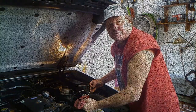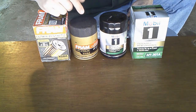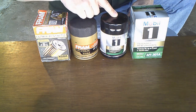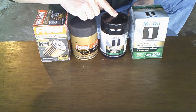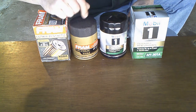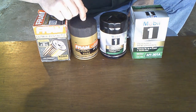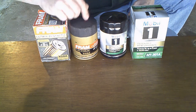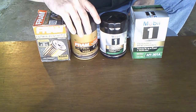It's time to do some wrenching. What we've got here are two pretty good high-end filters: the Fram Ultra and the Mobil 1. You can get the Mobil 1 at Walmart for $9.97 and the Fram Ultra for $8.97 — so it's a dollar cheaper for the Fram Ultra.